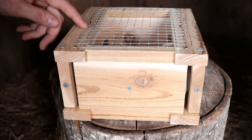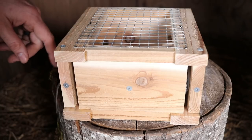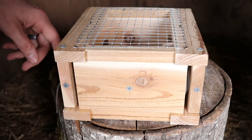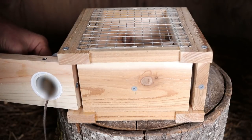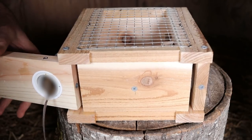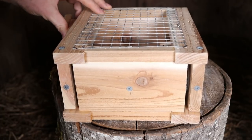Last night we set up the PVC Tai Long mousetrap in the barn and we caught two mice. They wanted the bait, went in there, hit the trigger, released the spring, and the noose caught them. To remove them, you open up the door, pull back the spring, and give them a little tug. Same with this side.